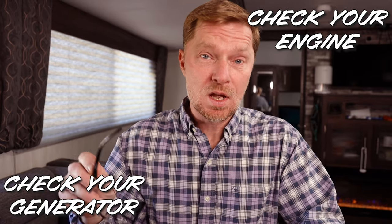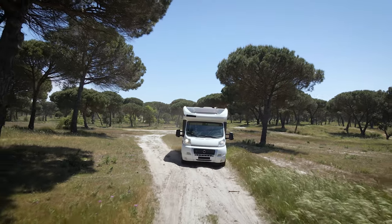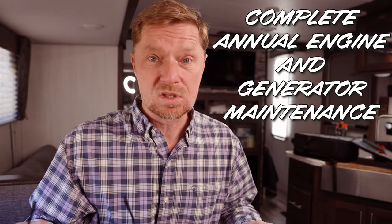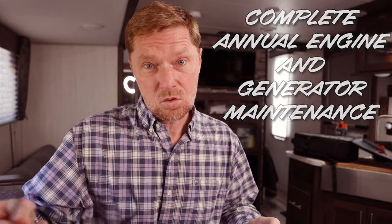The next item doesn't necessarily pertain to me but might pertain to you — checking your engine and fluids. In addition to that, check out your generator if you have one. For a lot of you out there with Class A's and Class C's, the drivable type of RVs, you'll need to check your engine, check the fluids, and make sure you have oil changes and all that good to go. If you have a generator, do the same thing — check all the fluids and start it up to make sure it's going to run so that it's useful for you when you need it.